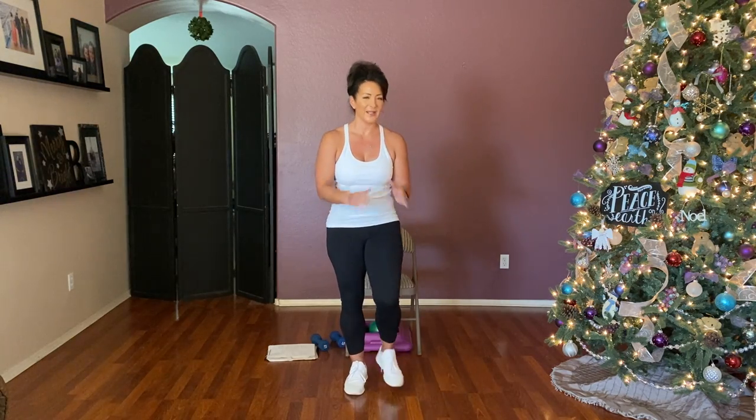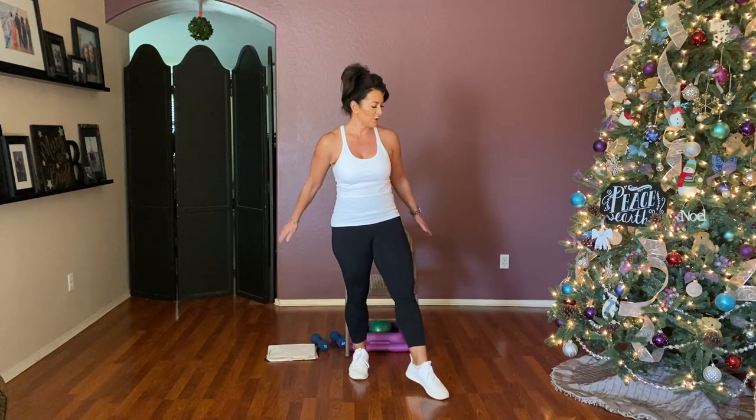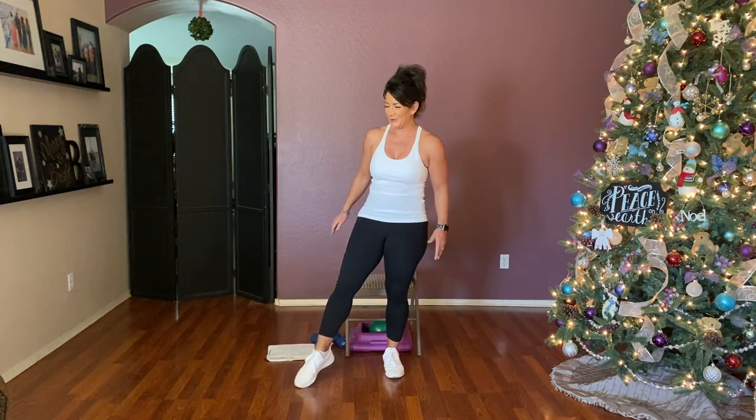March it out for eight — seven, six, five, four, three, two. Just your heels — heel and in, heel and in, heel and in. One more. Point your toe — four, four, two, and one.